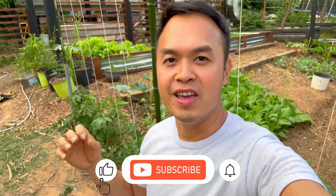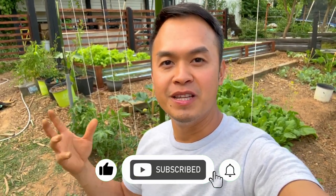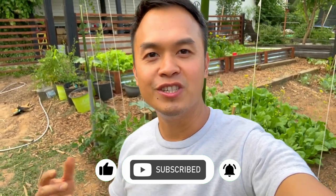Those are the beneficial reasons why you should trellis your tomatoes. If you guys enjoyed this video and found it informative please hit the like and subscribe button and I will see you guys on the next video.